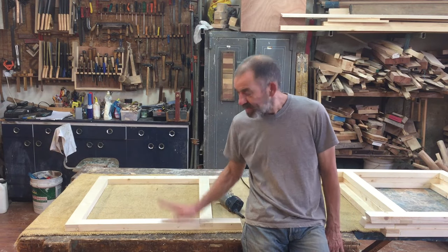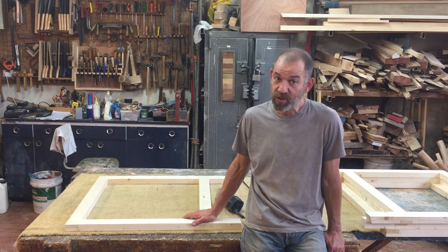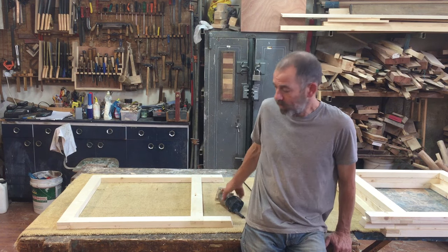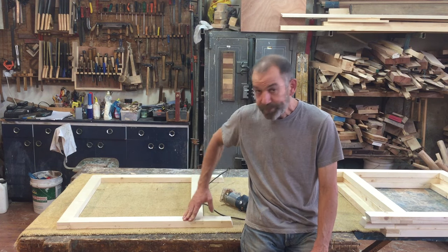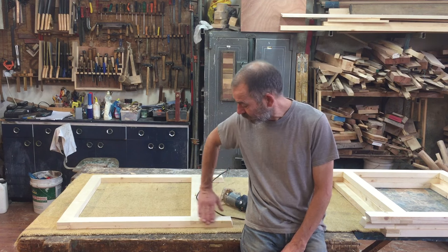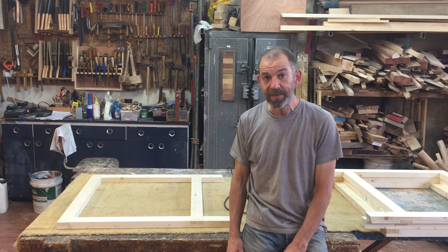Hi folks! We're going to continue with these folding saw horses. I took the clamps off off camera and because they're just saw horses I'm not going to sand them. I'm going to break the corners with a router because if I don't break the corners they'll get knocked and splintered and I'll get splinters in my hands. I'm going to use a round over bit on the trimmer and round off all these corners.